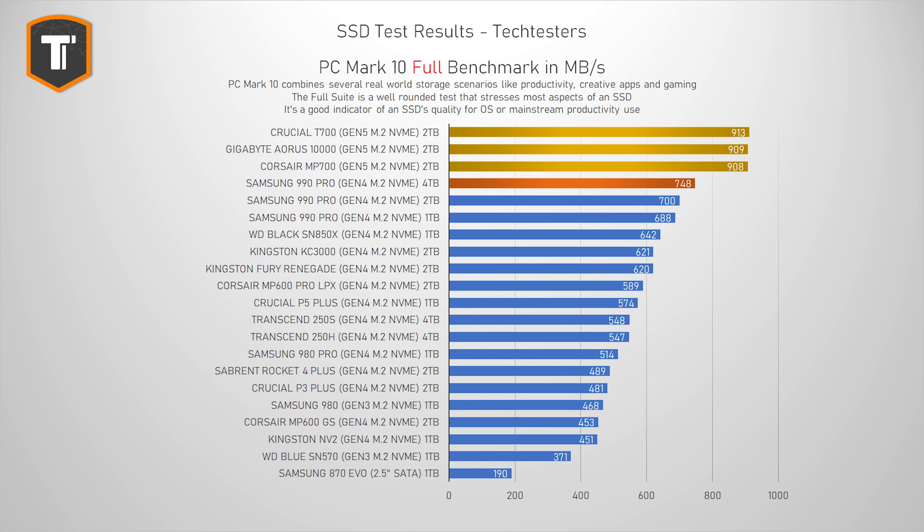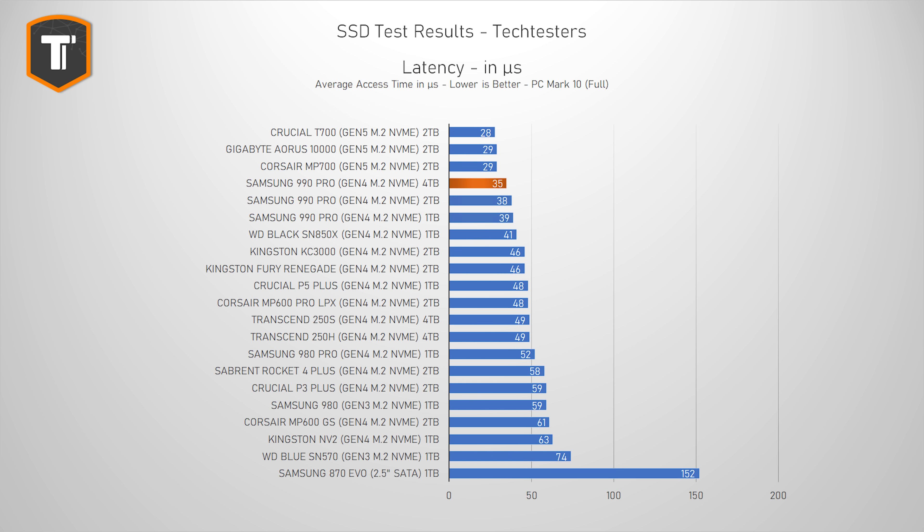The result is very similar if we look at latency. The 4TB version of the 990 Pro is faster than the smaller 990 Pros, as well as other Gen 4 SSDs, but it did remain behind Gen 5 drives.